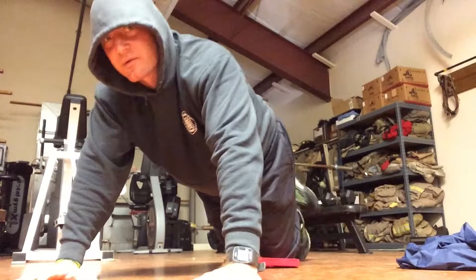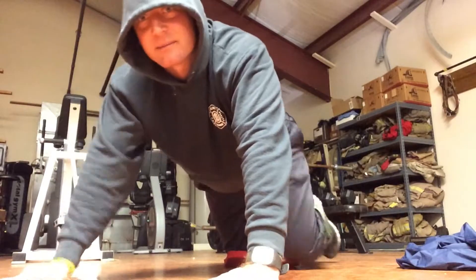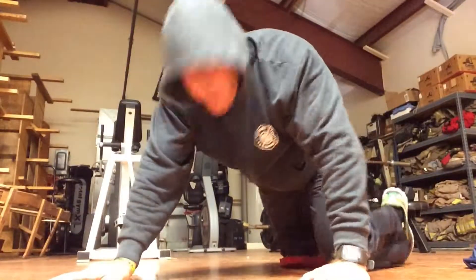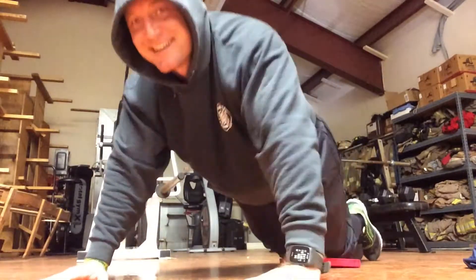You can cross your ankles if you want, or just keep them up off the ground. Keep your hips down — if you have to peel a little bit, it's no big deal. Upstairs at the firehouse. All right, here we go.